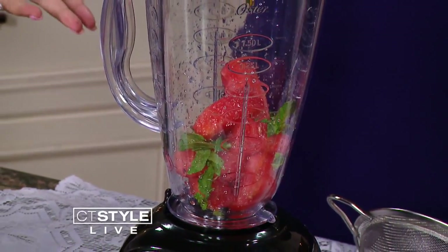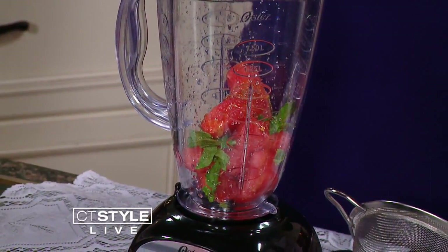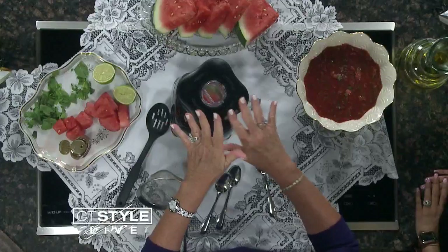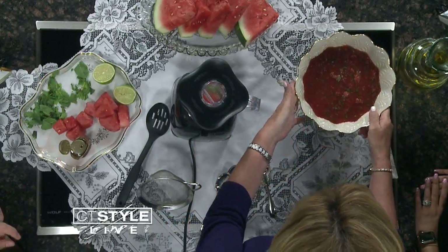Is this a dessert, or would you still serve it as an appetizer? I serve this if I have a dinner party in the summer or a barbecue — I serve it before. Or I keep it in the refrigerator and eat it as a snack all week. So you would mix that in your blender, and when it's done, you pour it out and this is what it looks like.